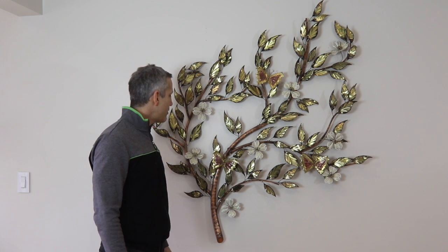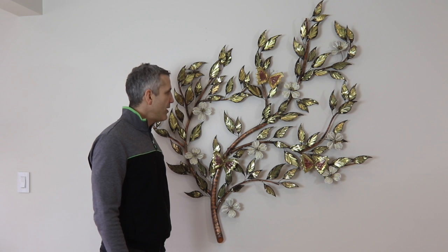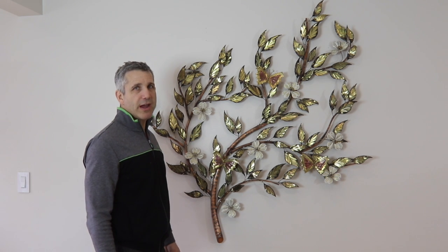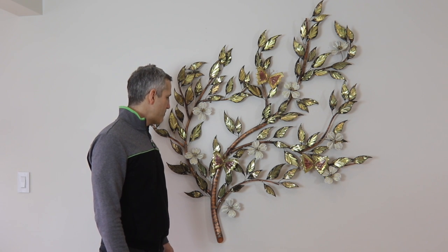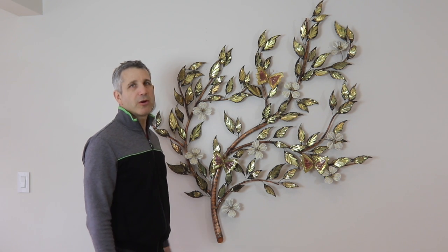This is a classic and timeless piece that actually hung in my father's house up until the time of his death — the Large Dogwood tree from Ray Berger.